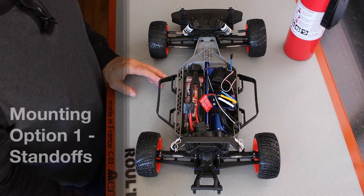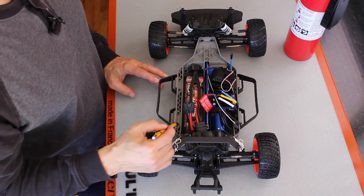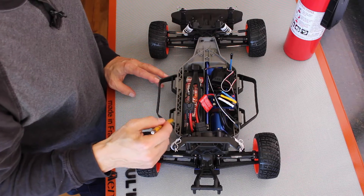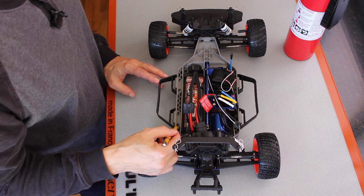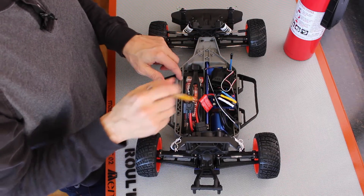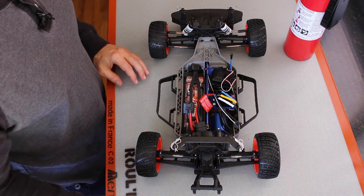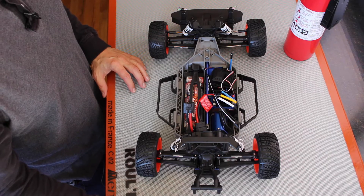One of the ways that you can mount the platform is to use standoffs. There are M3 machine screws that hold the nerf bar to the chassis, so you would use those as the mounting points for the standoff, have four standoffs, and mount the platform on the standoffs. That's the same way that MIT did it in the 2015 season car.